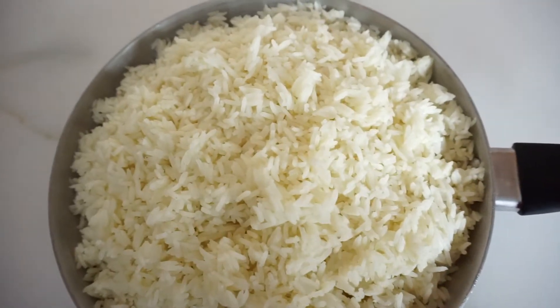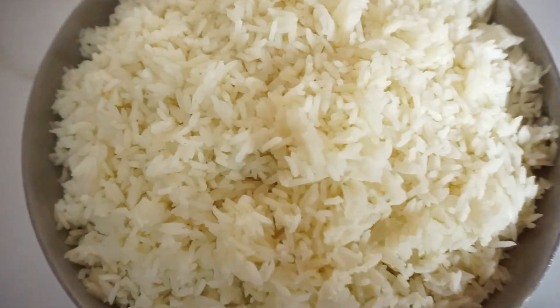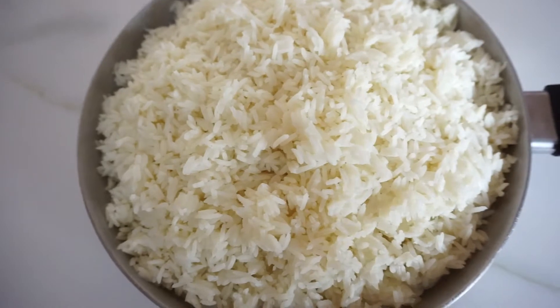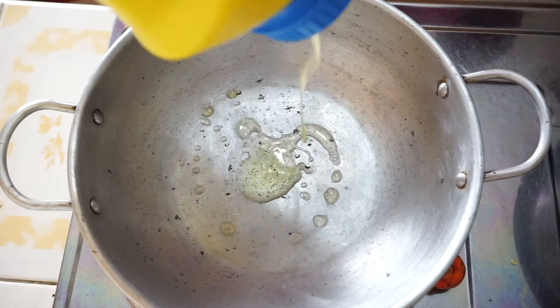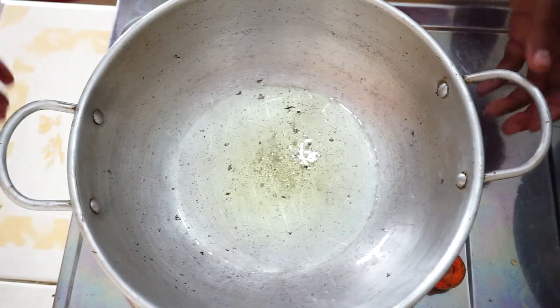Hey guys, welcome back to my channel. Today we are going to prepare fried rice with soy sauce. I already have my rice 90% cooked — this isn't the rice I normally use, I got it from the nearest store and it wasn't the best, but I just boiled it with salt only. So let's start the frying process.